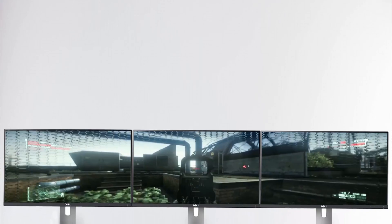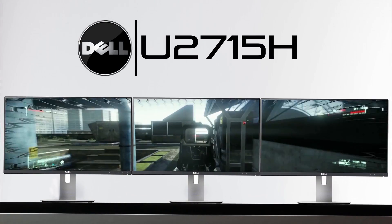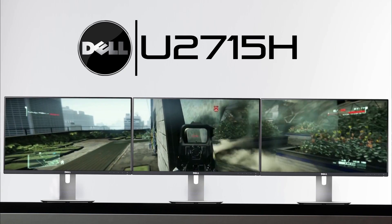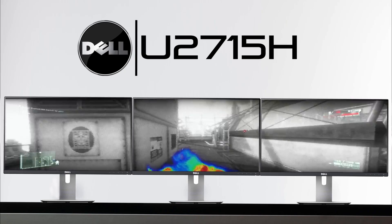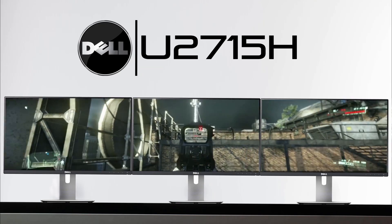The next configuration is a higher-end three-way setup involving the Dell U2715H — a 27-inch monitor with a native resolution of 2560 by 1440. It has the same features as the Dell U2414H we just talked about, but with a higher resolution and larger screen. If you want a QHD setup across three monitors, this is definitely one of the best monitors out there for that.